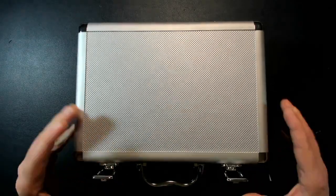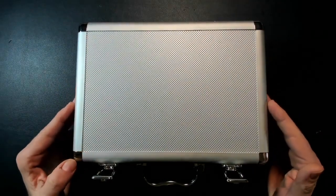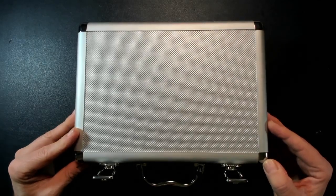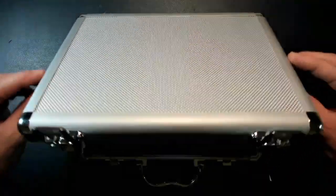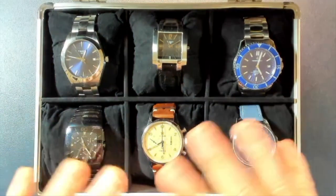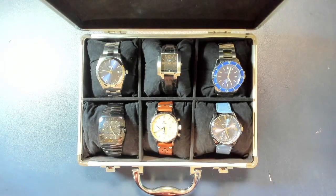I bought this case on Amazon. It's very comfortable and very useful to keep watches, especially for someone like me who has more than a couple of watches. So here we have my first six watches, and I'd like to briefly tell you how I got in touch with each one.